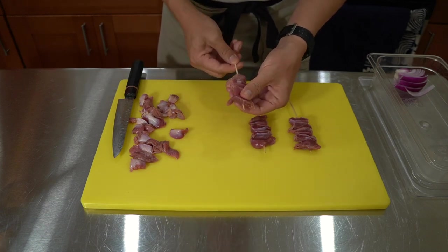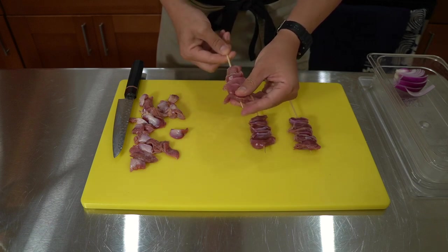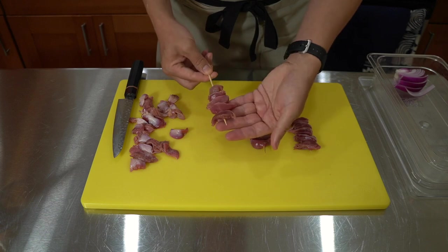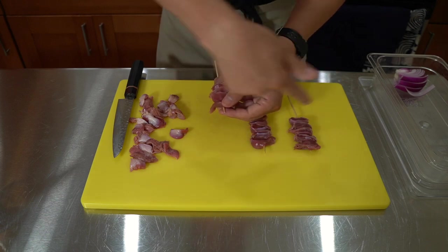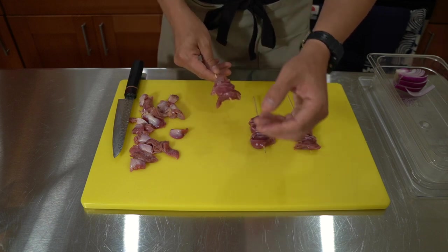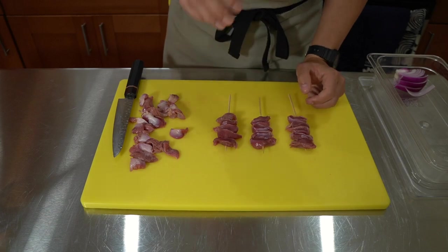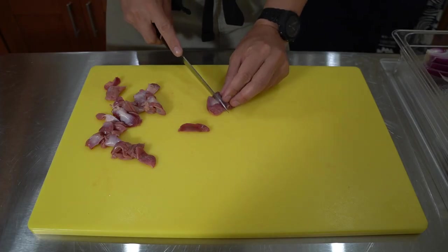Another thing: you don't need too much of the skewer tip — just enough so the meat is not going to fall off. With yakitori, when it's traditionally cooked on the rod, it's neat enough so it balances. You don't need any more than that. Too much tip, and when you're eating it, it's going to hit the back of your throat, so just be careful when making these.